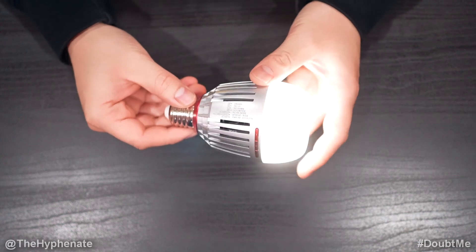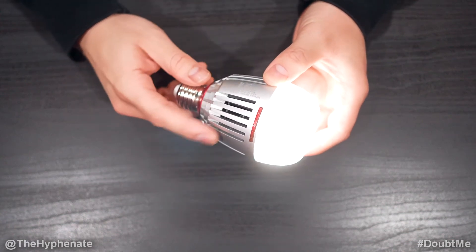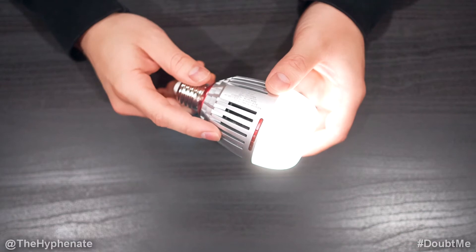Hey, what's up, everybody? It's the Hyphen here. And today I'm going to show you guys how to do a firmware update on your Aputure B7C.